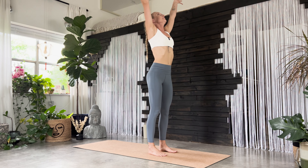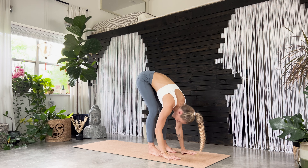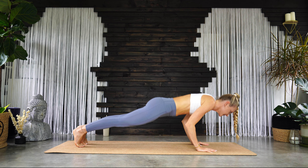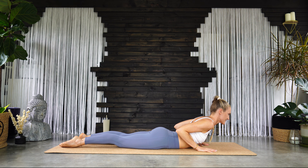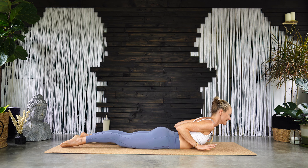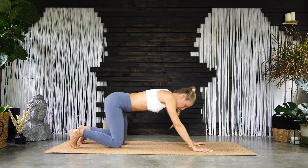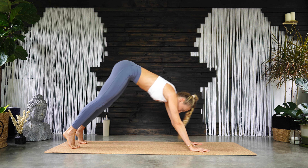Grab opposite elbows and sway your torso from side to side. Then rise all the way up, reach up to the sky, and then exhale — dive down, forward fold. Plant your hands, step back to a plank pose, lower all the way down to your belly. Inhale — baby cobra, lift the chest. Just a gentle back bend as you lift up, engage the back to lift a little higher. Maybe your hands come off of the mat — lift up. Then plant your hands back down and push back to child's pose.